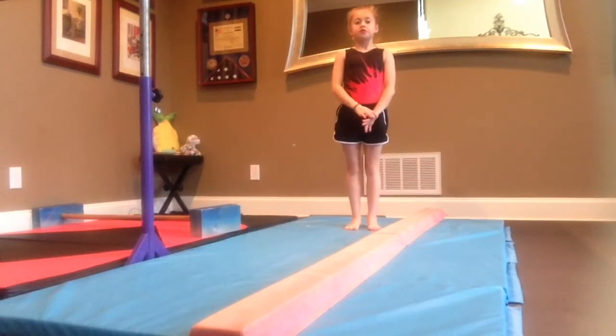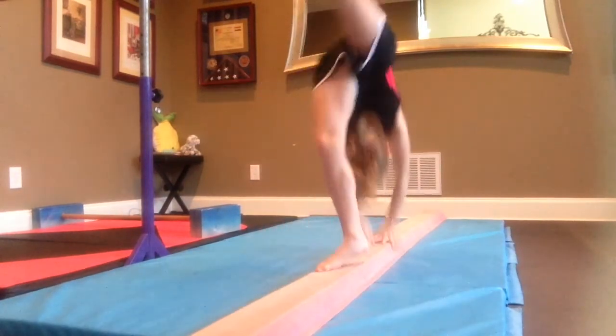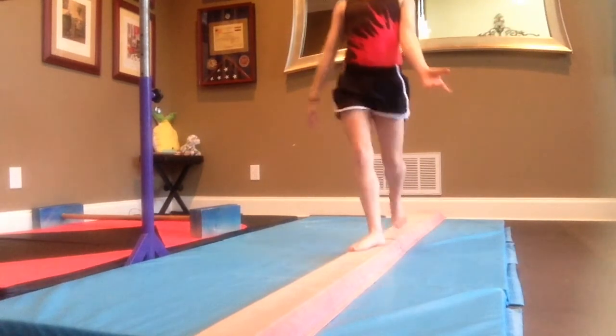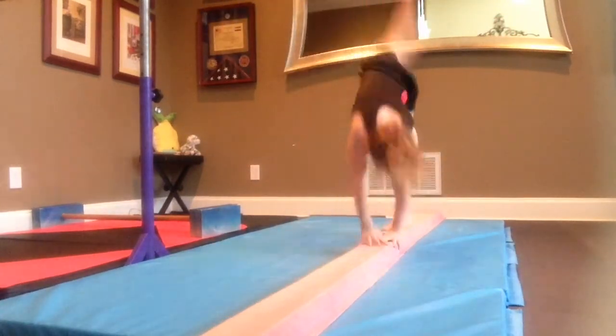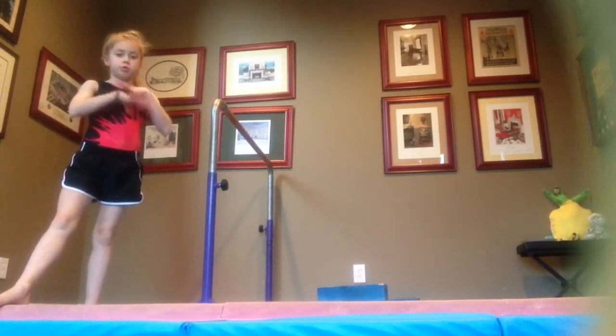Okay, so my first skill is a back walkover or a back handspring. So let's do that. So that's my walkover, now here's my handspring. The next skill is a set leap hop pose.